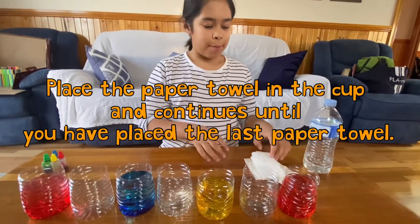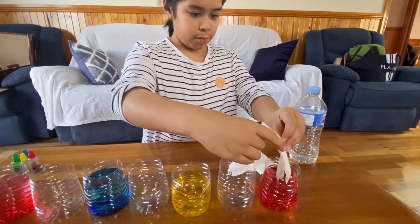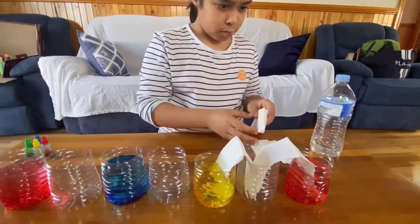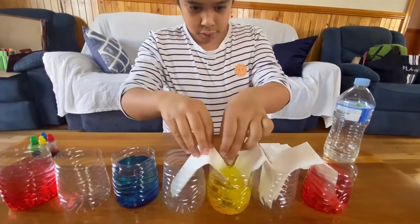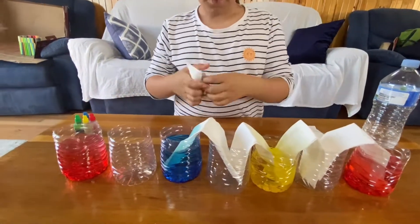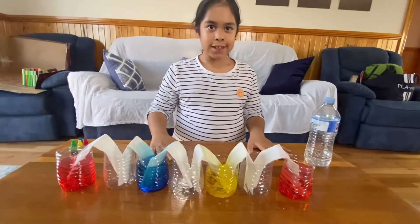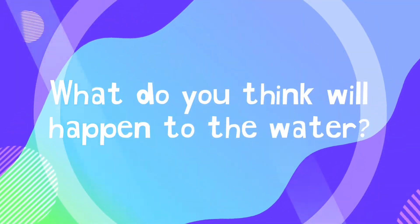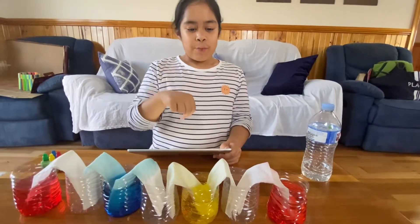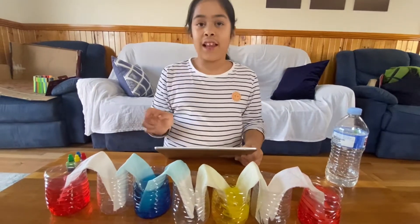Now we are going to put the paper towels across each cup like a bridge. I think the water will crawl in each paper towel and probably fill the empty cups a little bit.